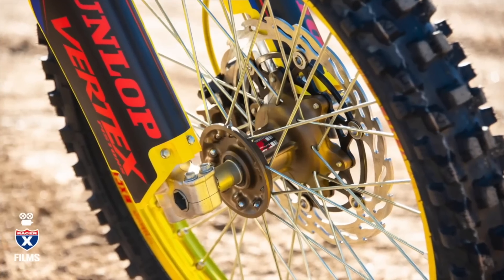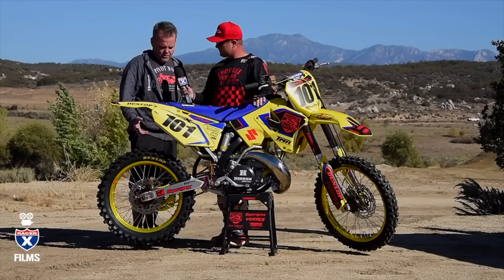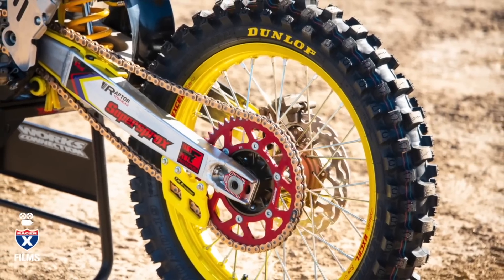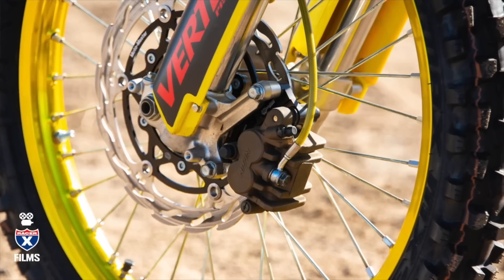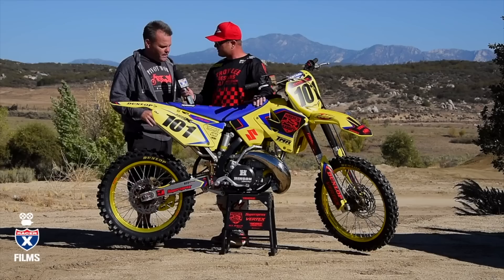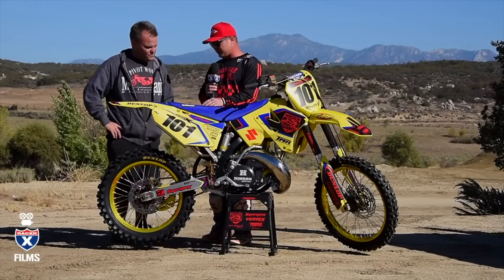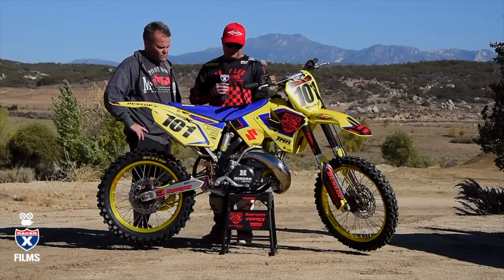There's a really cool looking wheel set on here. Faster USA goes through the wheels completely — they rebuild them, put new bearings in, and Cerakote the hubs to give it a really cool factory look. We mounted those up with MotoMaster discs and a Super Sprocket. Faster also Cerakoted the brake parts, so we went through and rebuilt the brakes completely — new brake lines, everything — new internals to give it a really cool look. The mag color Cerakote really does look like factory wheels, especially trimmed with the gold Excel rims.